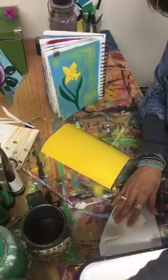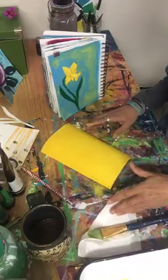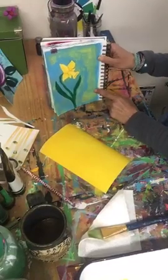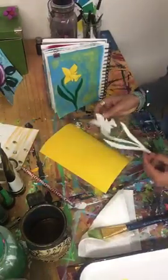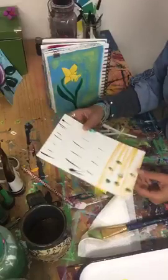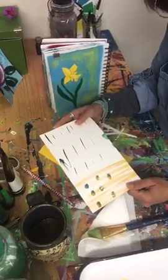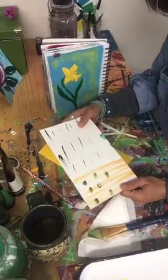The daffodil is a gorgeous flower that comes up in my area every year, so I thought what better way to celebrate spring than celebrate the daffodil. So I've got my first layer and I'm going to let that dry. Now I want to show you how to make your own tracer - it's a simple way to get your drawing onto the canvas. I like to paint on all kinds of paper; a good one for a tracer is a thicker paper, like cardstock or mixed-media paper.